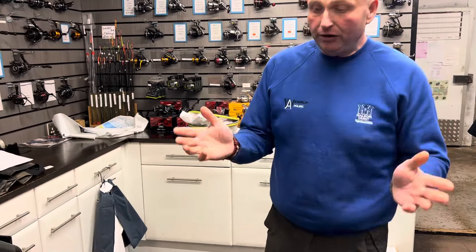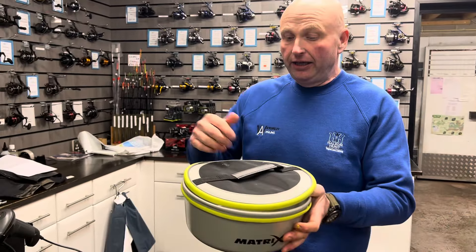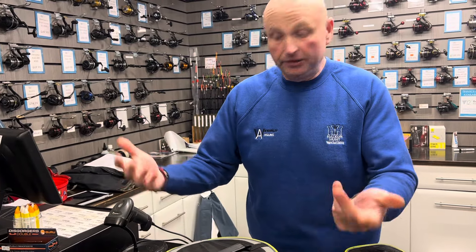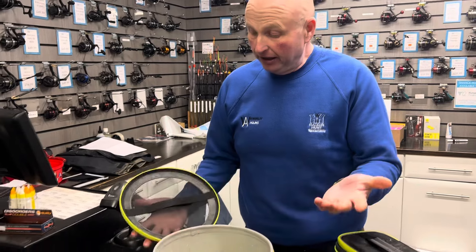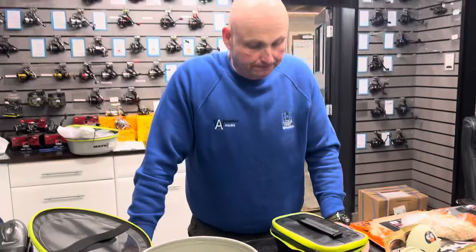All these products have solid bases so they're completely waterproof on the bottom, so it doesn't matter if it's a bit muddy — your bait inside isn't going to get spoiled. But you've got your perforated lids so your dendros, maggots or whatever aren't going to die — they'll keep breathing. I just think they're a great, very versatile product and something I'll be using a lot more of.